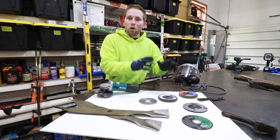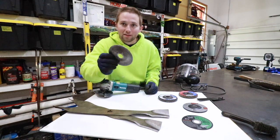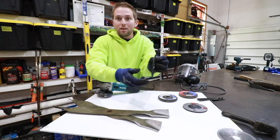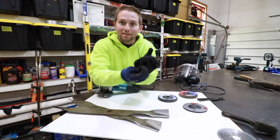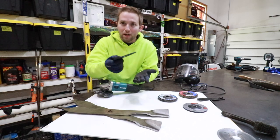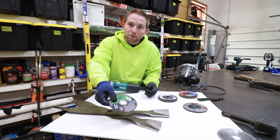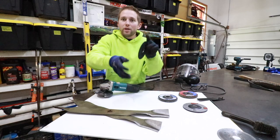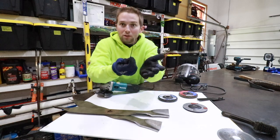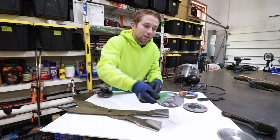There are many different types of discs. For example, this is a diamond tipped disc designed for cutting through masonry work — we obviously don't want to use that. This is a very thin aluminum oxide disc designed to cut through steel at a perpendicular angle; we do not want to use this for grinding. If you try to use a cutoff disc as a grinding disc, it could create an imbalance and a wobble, and this quite literally could explode and impale you.